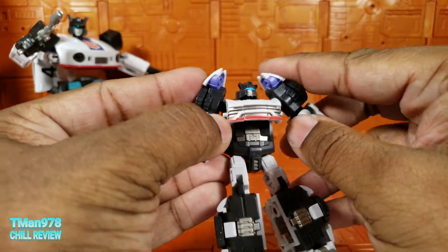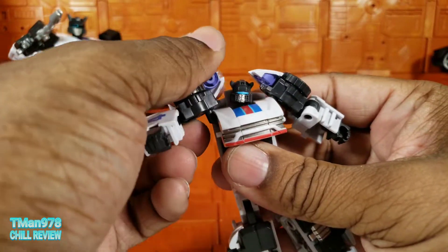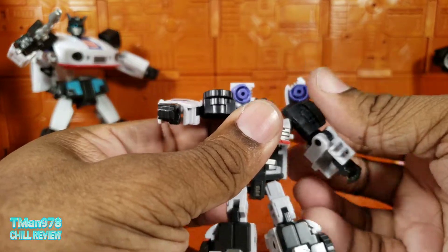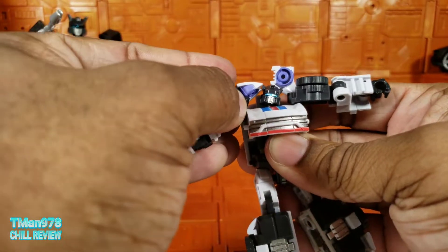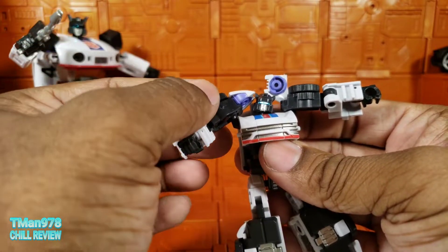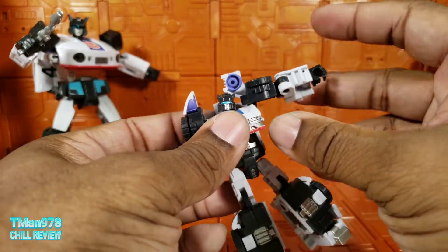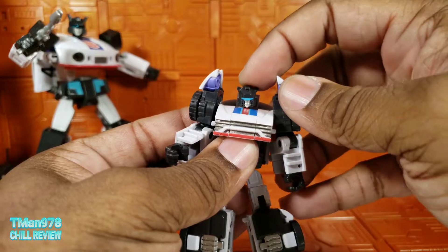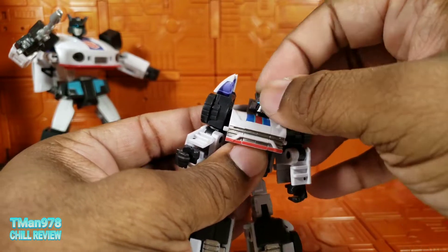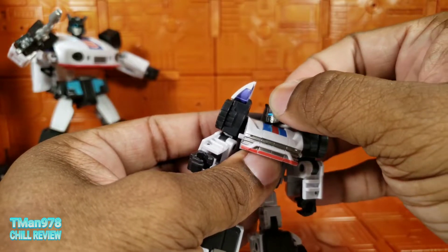Negatives: I don't like that these bump unless you bring out the detail right here. I wish it could come up a little bit further without having to pull that out. I guess this is good enough, but it's hitting his head. I didn't show off his head articulation — he can look up and down on the ball joint, tilt, and of course rotate. So you get a lot of motion out of that, and that's great.